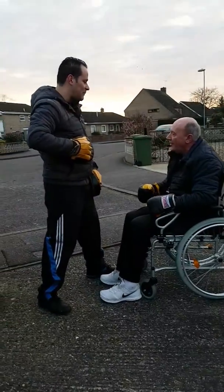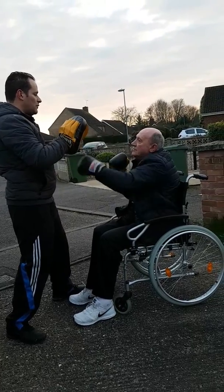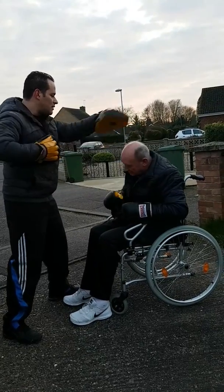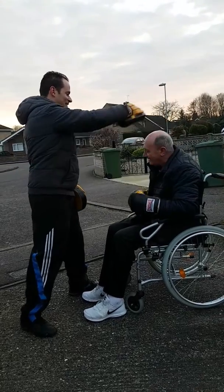Good man. Keep your hands up. Hands up. And again — 1-2-3-2-Duck, right, left, right, duck. Alright.